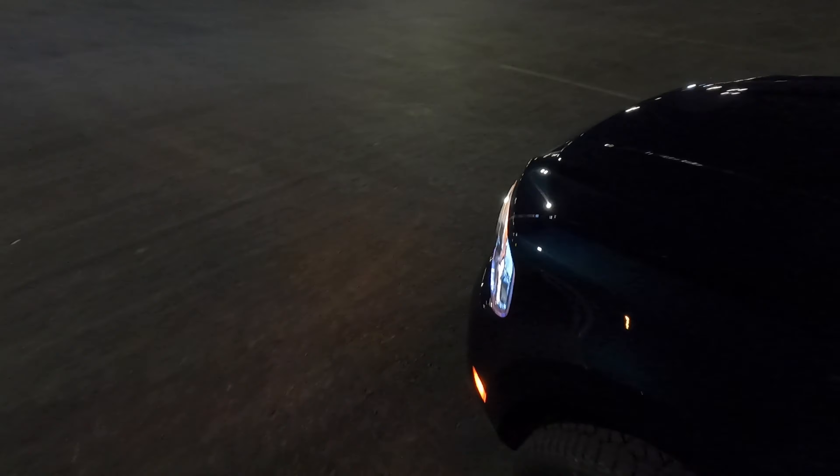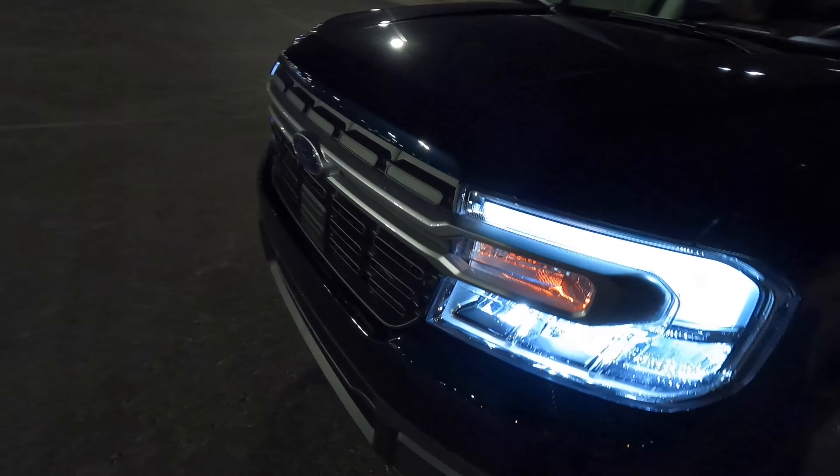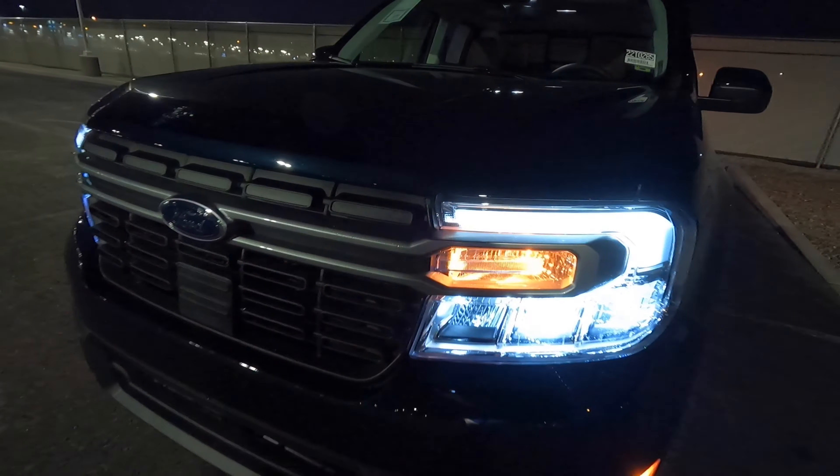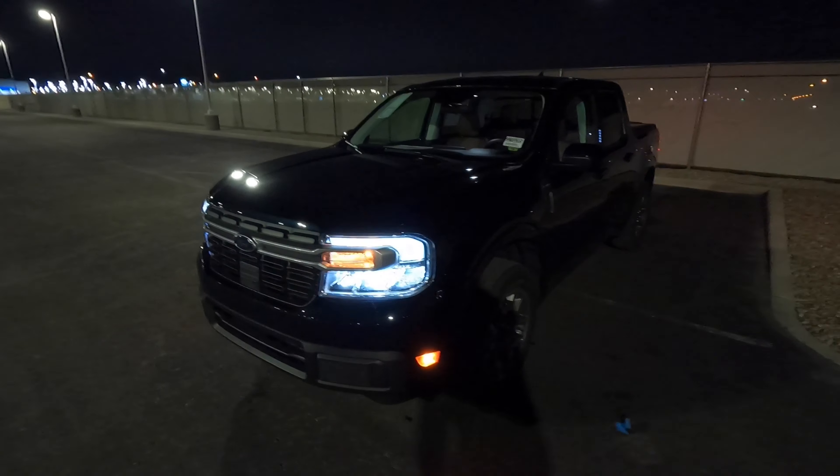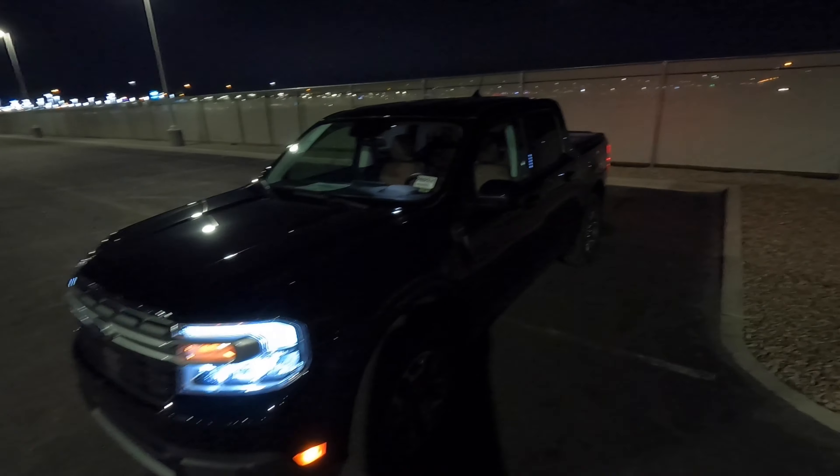Let's go ahead and turn on the turn signal and see what that looks like. I'm not closing the door all the way because I don't want it to beep since the keys are in my pocket. There's our turn signal in the front — it's still really bright. The LEDs and stuff don't mess with the turn signal brightness.